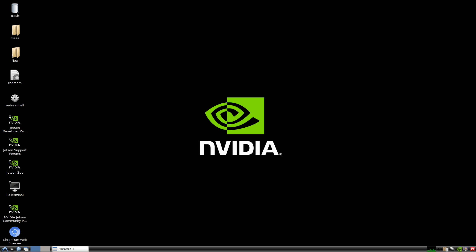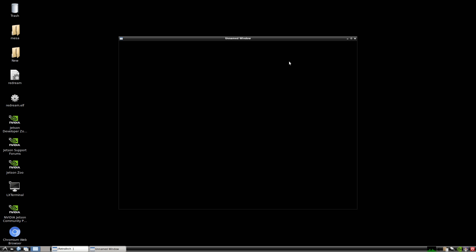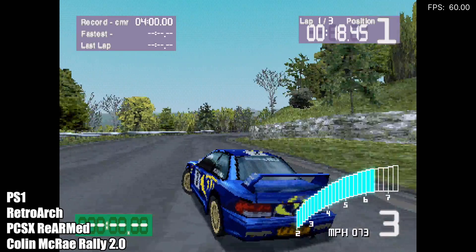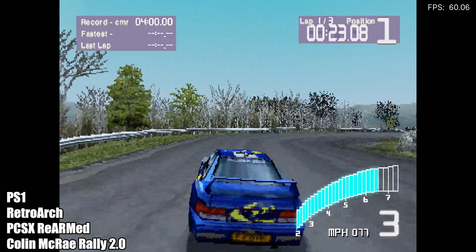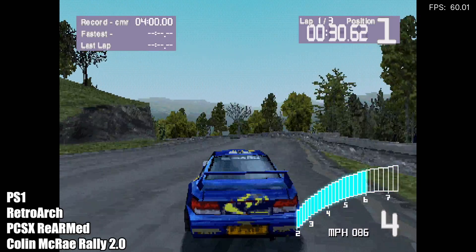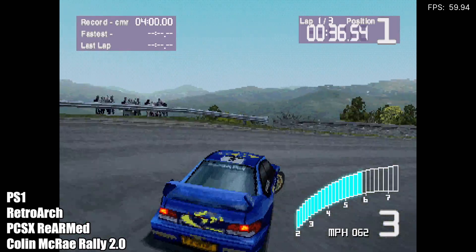With all that out of the way, let's get into some testing. First up, we're going to start with RetroArch and go full screen with it. We'll do PlayStation 1, Sega Saturn, then PSP, and then GameCube and Wii using the Dolphin emulator. Starting off light here, we have some PS1 — I'm using RetroArch with the PCSX ReARMed core. FPS is in the top right corner. I expected PlayStation 1 to run really well, and as you can see, we're getting great performance. PlayStation 1 isn't going to be an issue for the Jetson Nano 2GB.